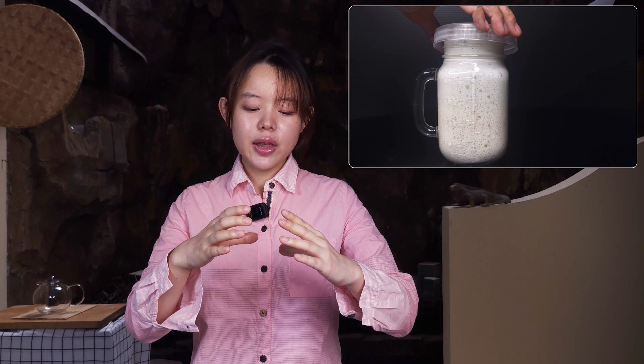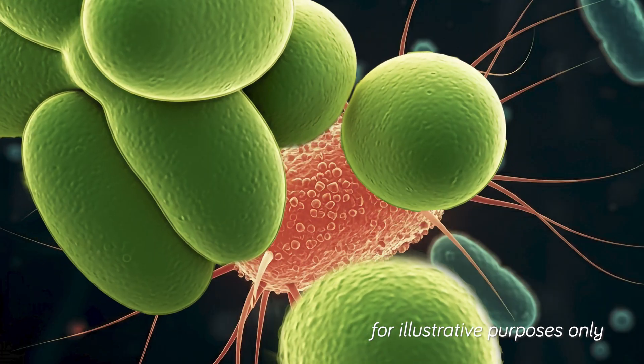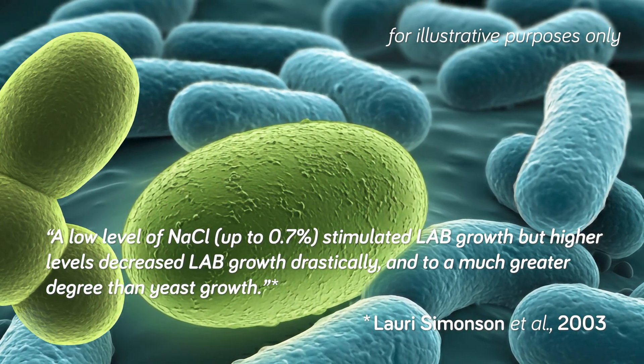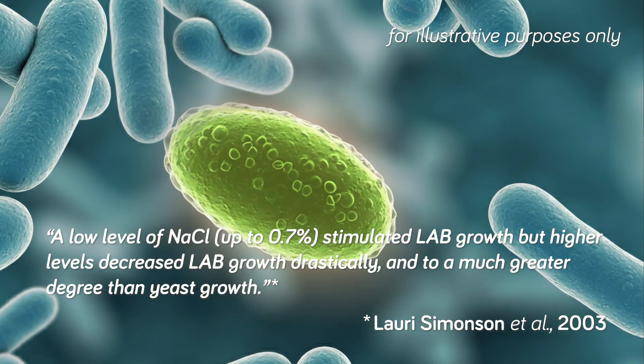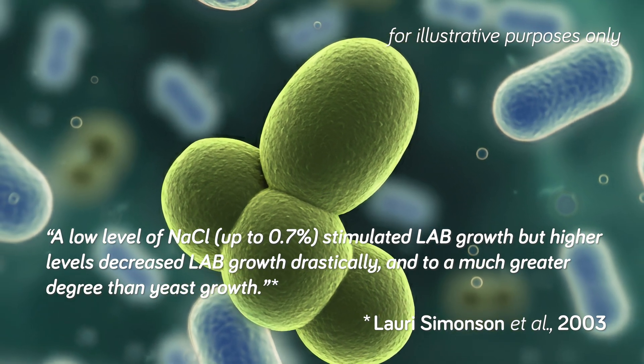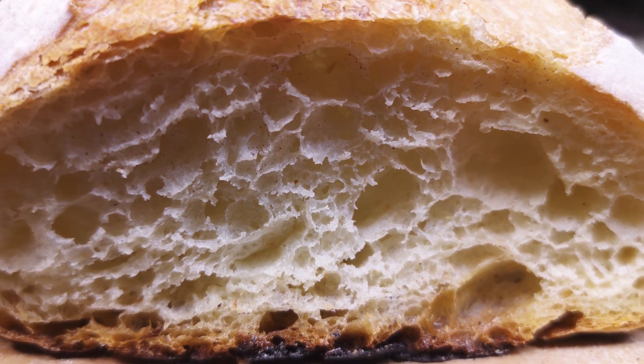With a sourdough starter, we have populations of both yeast and lactic acid bacteria, both of which contribute to the flavor of the bread and leaven it. Salt can have pretty different effects on these two kinds of microorganisms. It was found that while a low level of salt, up to 0.7%, stimulated the growth of lactic acid bacteria, more salt decreased the bacteria's growth drastically and to a much greater degree than yeast growth. This is a pretty good reason for making sure to use a leaven before making dough with a sourdough starter.